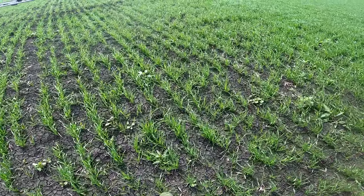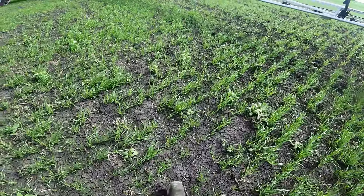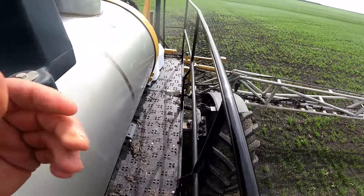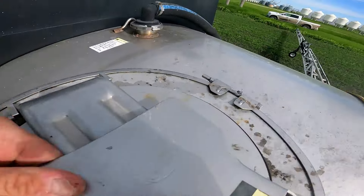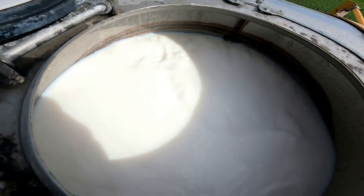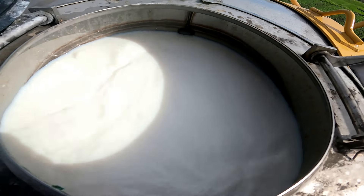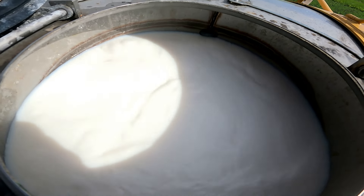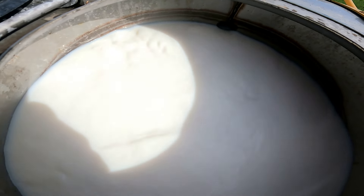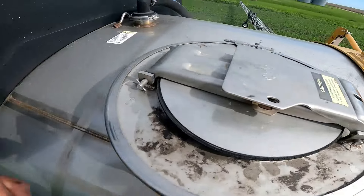So right now I took an extra half hour to go get a couple more jugs. We're adding a bit of MCPA - just taking you through a walkthrough here. Because I had this loaded already I didn't do it the proper way, but what I did is just poured in a couple of 12-litre jugs into this tank, and that's going to give me 120 acres. She's moving pretty good, so I'll give it a couple of minutes to mix up and we should be good to go.